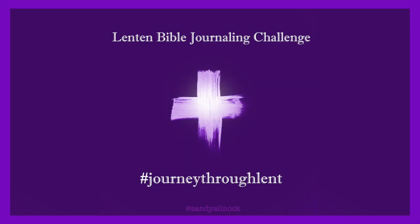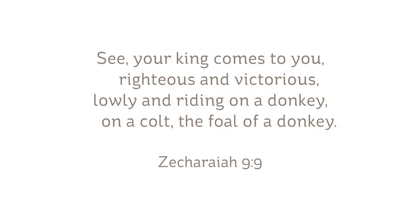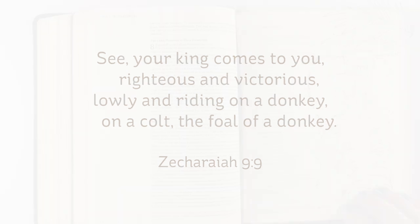Hello, it's Sandy Allock and this is another in the Journey Through Lent series. I'm going to show you a tutorial and then we'll do the flip-through for the week's posts. Today we're going to work on Zechariah 9: 'See your king comes to you righteous and victorious, lowly and riding on a donkey, on a colt, the foal of a donkey.'